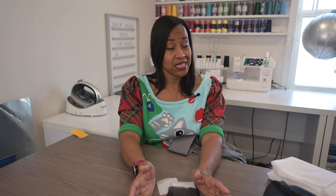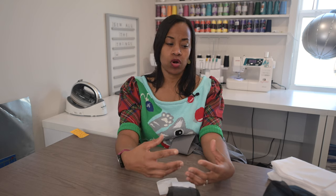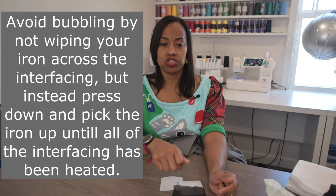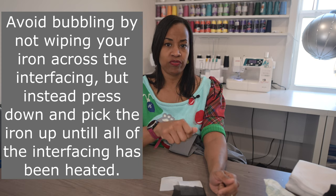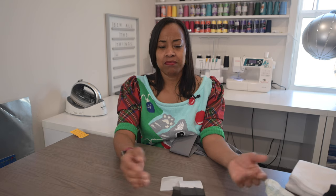Follow the instructions for steam and heat setting. Each interfacing roll has a paper wound around it — read the instructions so you learn how to properly use the interfacing. You want to press, pick up your iron and move it, press and pick up your iron and move it. If you don't do it that way, your fabric will bubble up off of your interfacing and you'll have to start over. So please read the instructions and follow them — no big deal.